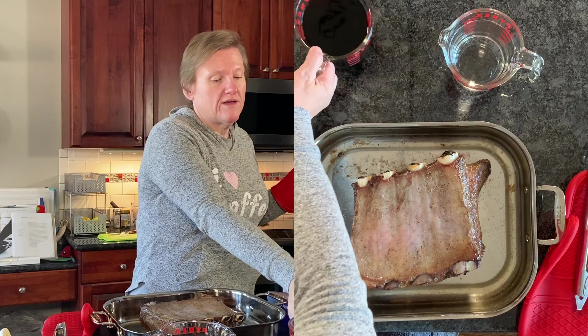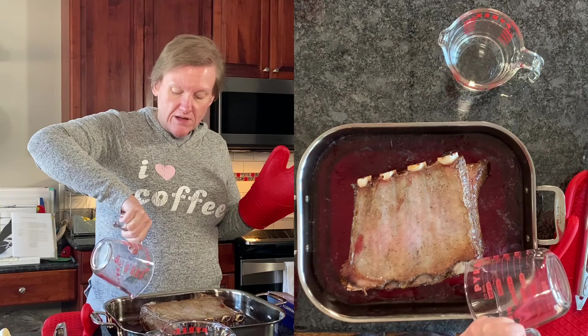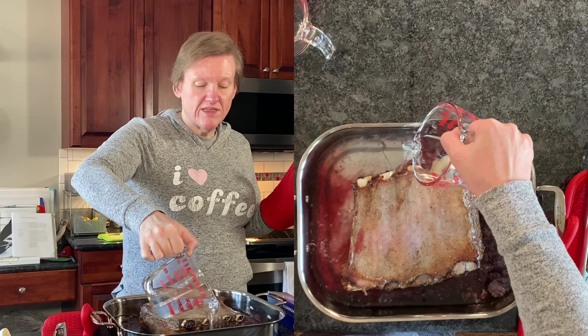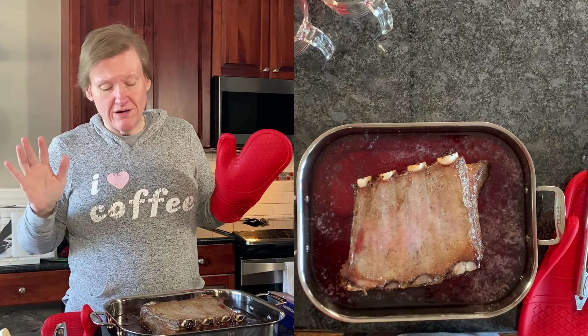Now we put in some red wine. I like to buy small things of red wine. My local grocery store sells the little mini bottles or sells them in sort of like a milk carton with a spout. It's just easier for me to use for cooking. I can use a little bit and put it back in the refrigerator, or use it all and not have a whole bottle to deal with since we don't drink wine all that often.